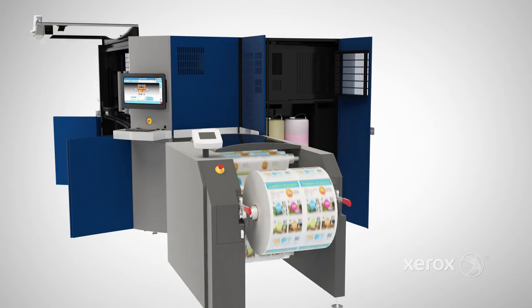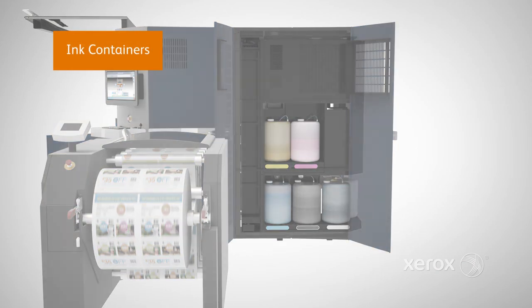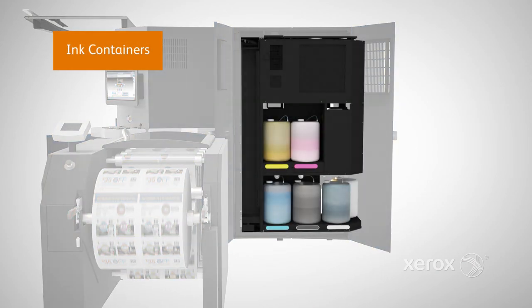To keep maintenance simple, ink containers are easy to access and can be replaced while the press is running.